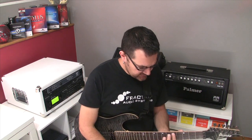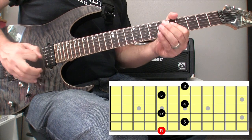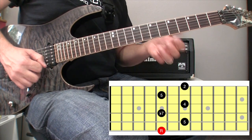In this case, if I took an A as the root, I have a root, a perfect fifth, a minor seventh, a perfect fourth, a perfect fifth, and a major second.